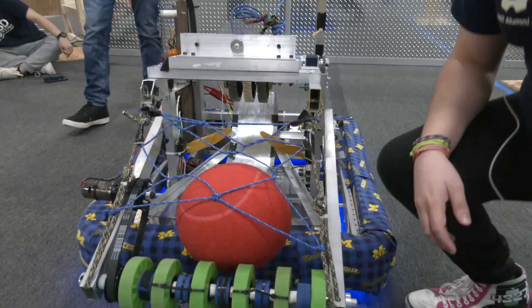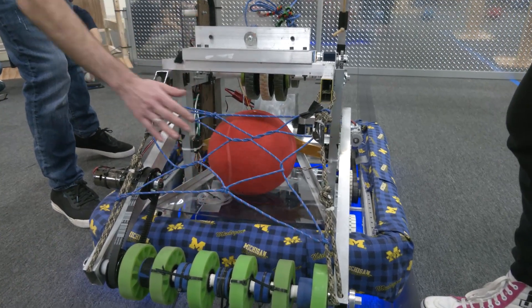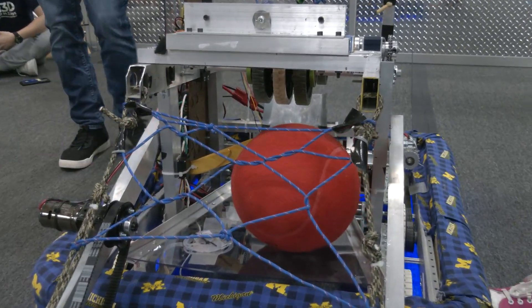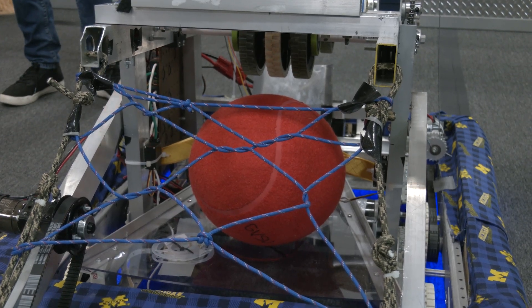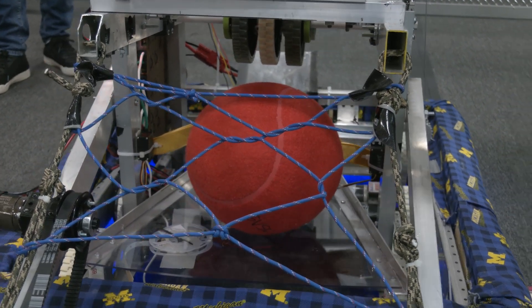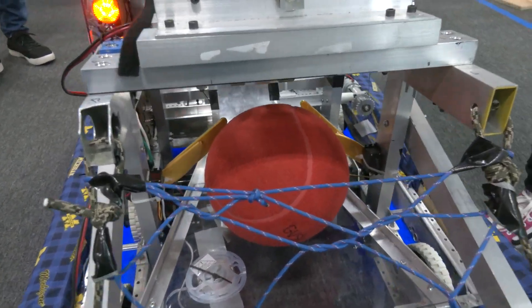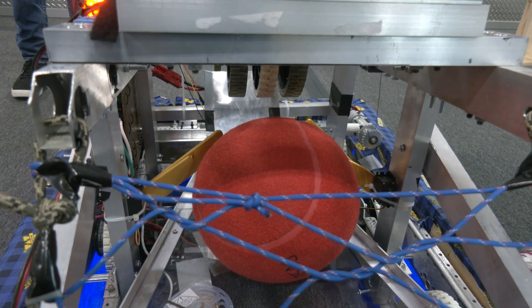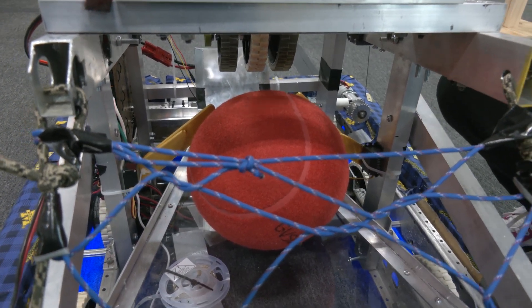I want to go to this gate system on your robot and talk about the servos that go into it. These servos prevent the ball from going into our shooter when we're not ready. Before we release the gate, the wheels spin up, and then they release the ball. The gravity from the ramp being tilted back lets the ball go into the shooter.